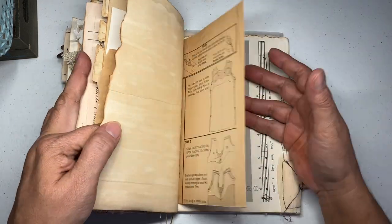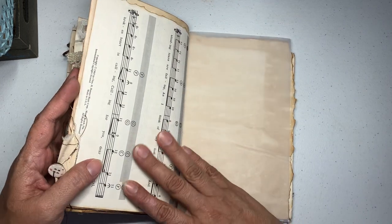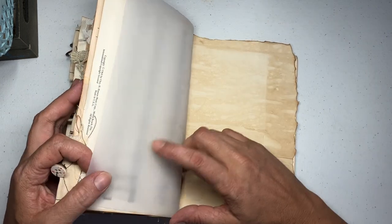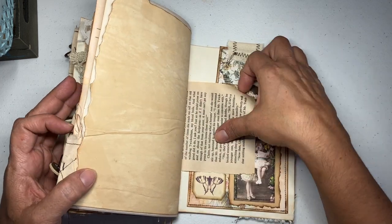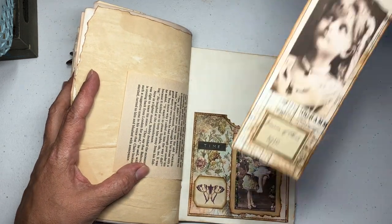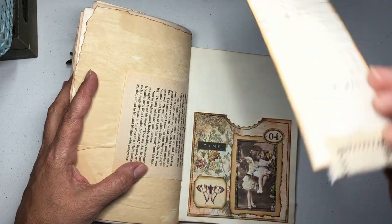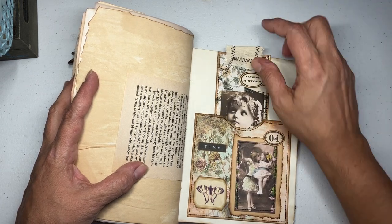See, there's a lot of space — even though it's a fatty fatty, it still has a lot of space to journal. I'm not sure — can you journal on vellum? I think you should, but give that a try. Then here another pocket and a cute large tag — I love it, I have to make more of those.